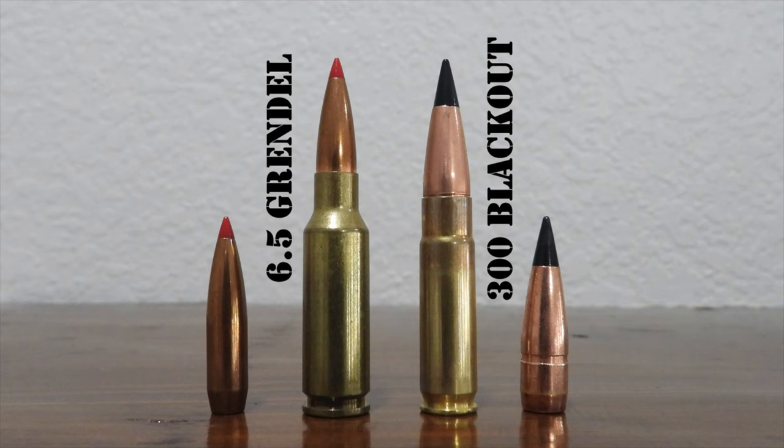Do you want a cartridge suitable for self-defense? Both certainly work, but there are more choices for purpose-built self-defense ammo for the .300 Blackout, like the Barnes TAC-TX and the Lehigh Defense Close Quarters Bullet. Are you looking for an ideal cartridge for hunting in an AR-15 platform in general? Both work and are improvements over the .223 Remington, but I think the 6.5 Grendel is the most capable and most flexible cartridge that will function in the AR-15, at least among commonly available SAAMI-certified options. Are you sensitive to recoil? Both cartridges have mild recoil, but the .300 Blackout does have less recoil than the 6.5 Grendel.